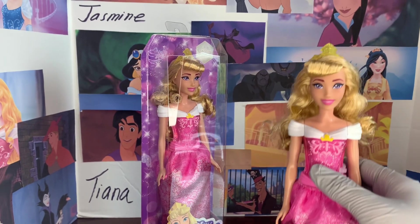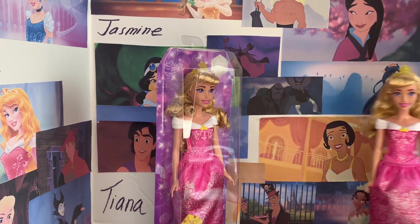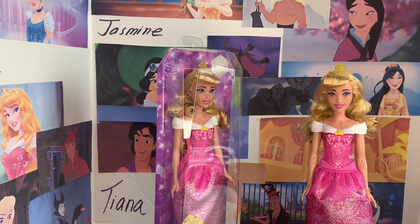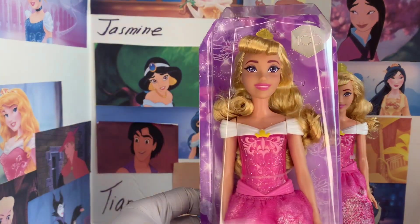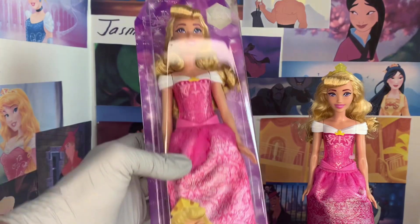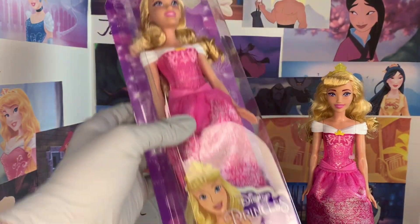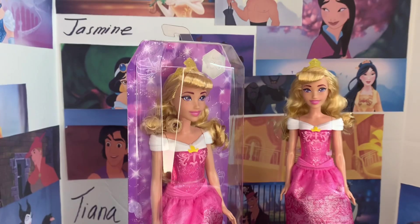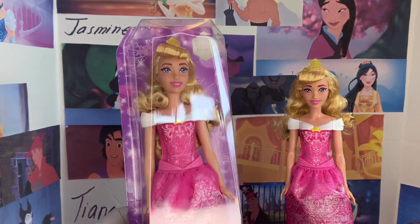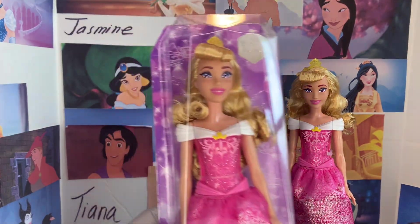Continuing our look at the beautiful Mattel dolls for the Disney Princesses, we are going to look at Aurora out of the box in just a moment. But let's first look at Aurora's in-the-box packaging so we can see how she is found in stores, or if you prefer to keep these in the box, this is what she will look like. She has a beautiful purple background — really love that. Everything has sparkles, everything is glitzy. They've been using this kind of basis for all the backgrounds of the princesses, so you'll find they generally have the same sparkles, just different colors and different patterns.